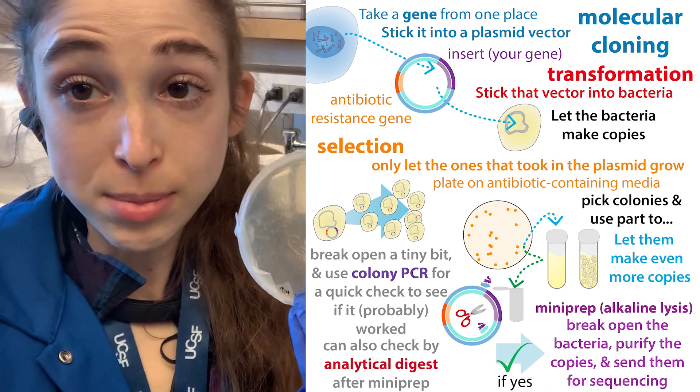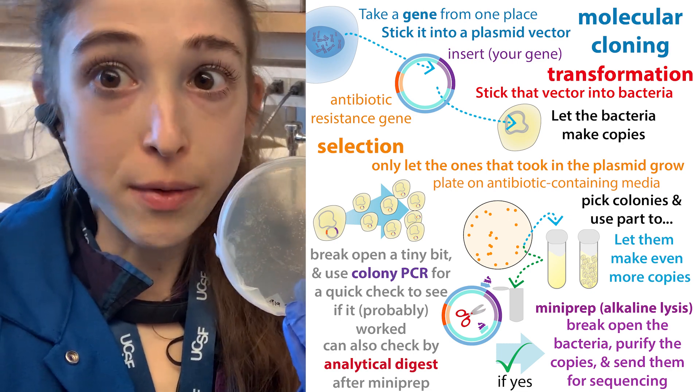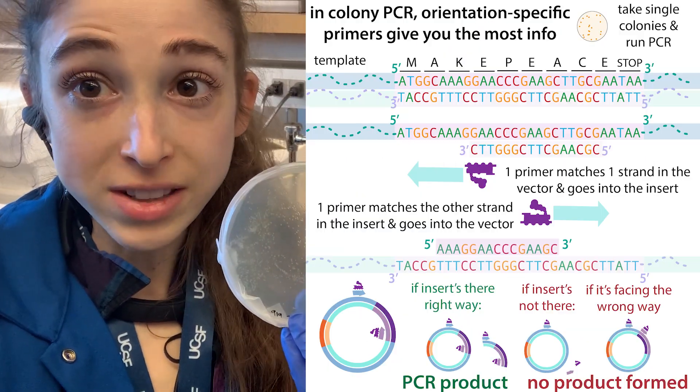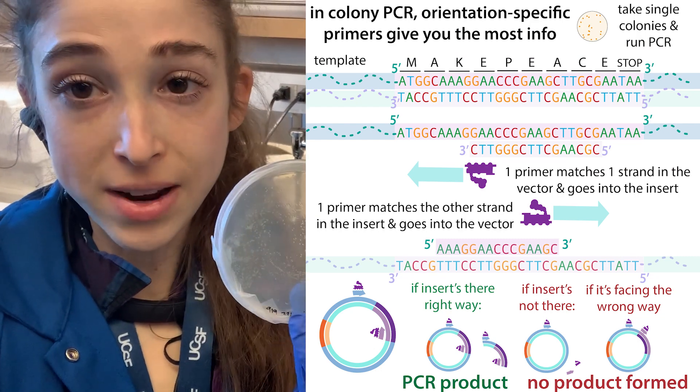You could purify out the plasmid and do some tests on it. But if you want just a quick idea of whether it probably worked, you can do colony PCR, which lets you get a sense of this without actually having to purify anything.